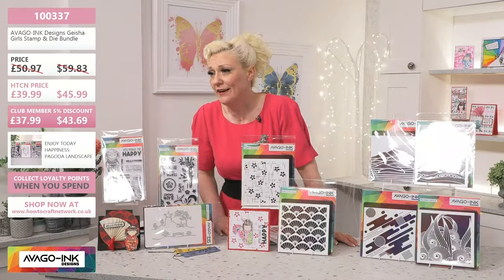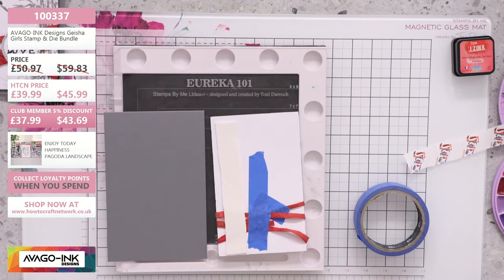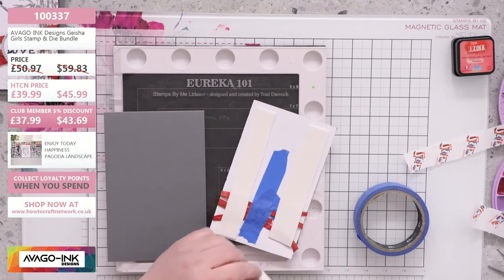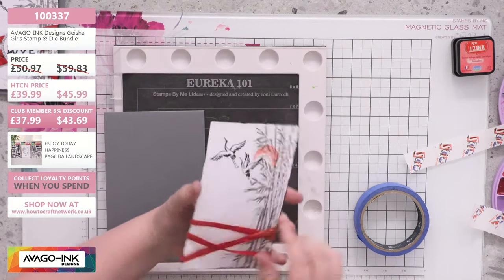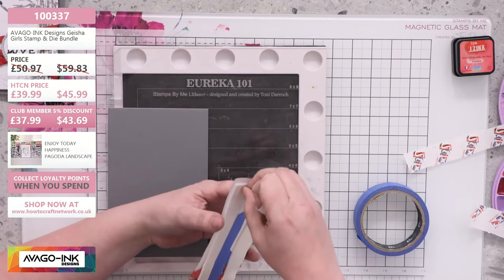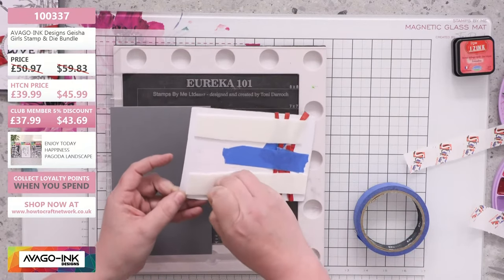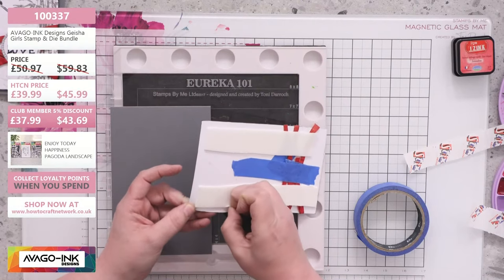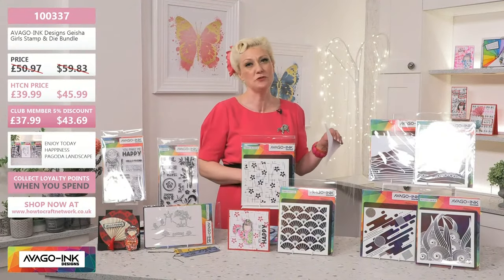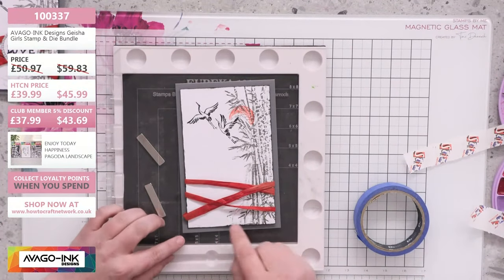I've got my card blanks — I'm going to get this piece onto here. I'm just going to quickly mention Nola, who's online — she had Chinese wallpaper in her bedroom. Amanda's had flocked wallpaper. My mum's house had brick wallpaper as well as the Chinese restaurant wallpaper. It's part of growing up, I think. This is 100337 — your How to Craft Network price today is £39.99, usual price £50.97 — so that's a really good saving. Don't forget, if you join the How to Craft Network club, you get a further 5% discount, which brings it down to £37.99.